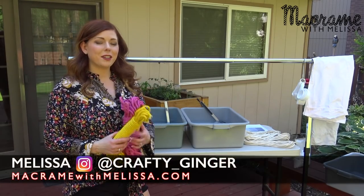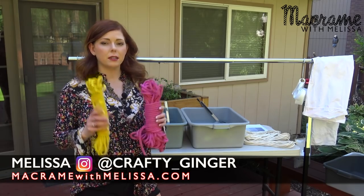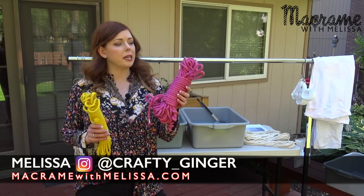Hello, I'm the Crafty Jinder. Today I'm going to show you how to do some tub dyeing, basic tub dyeing. We're doing two different colors. This one's called Daffodil and this one's called Peony.